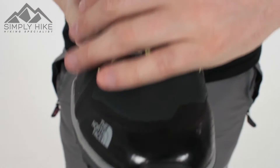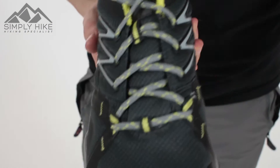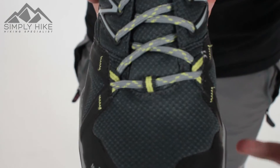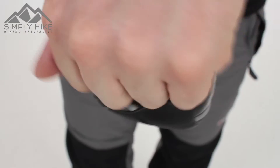If I just spin it round to the front here, you've got nice mesh material on there. That works nicely with the Gore-Tex, obviously increasing the breathability of the shoe, but still ensuring the 100% waterproofness. You've got a nice traditional toe box on the front there, offering your toes a bit of protection.